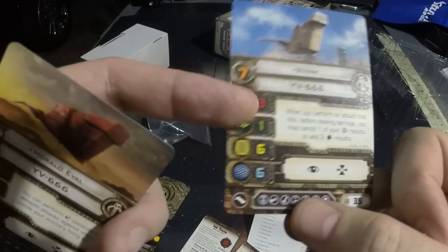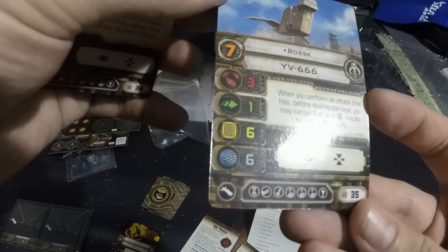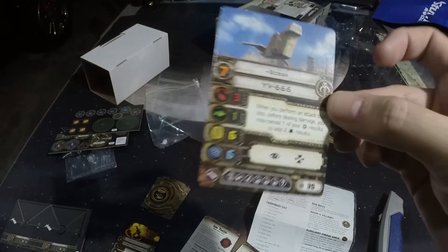You've got three attack, one defense, and then six hull and six shields. You've got three crew slots on this ship. So you can essentially make this thing very, very expensive.